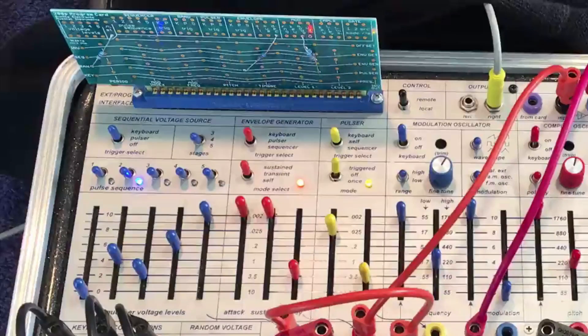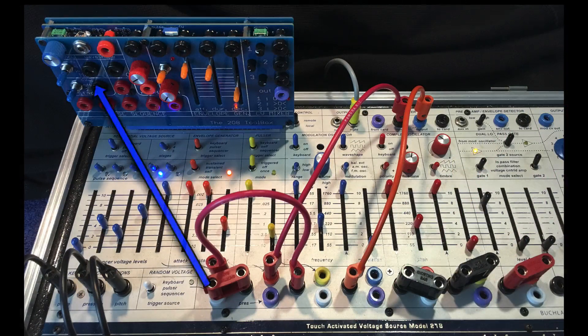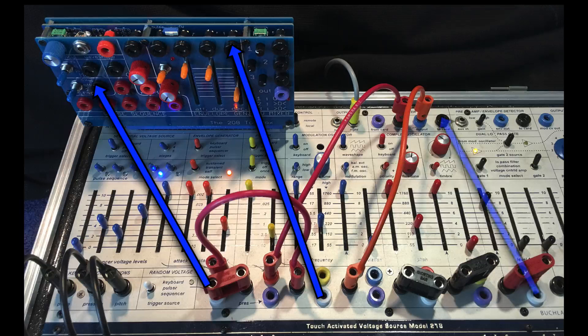To replicate this on the toolbox, just take a random output to the stage number CV input and set the switch to CV. Take another random output and go to the decay stage of the envelope generator. Finally, take another banana cable and go from the random to the two card input by the inverter. On my card this controls modulation mode select.